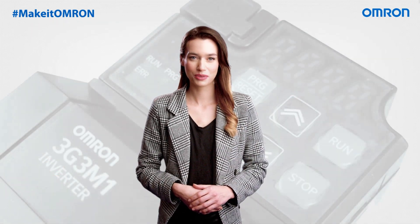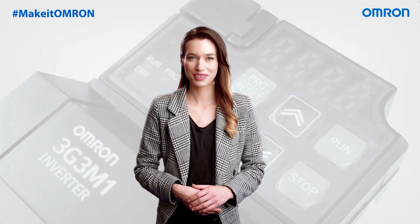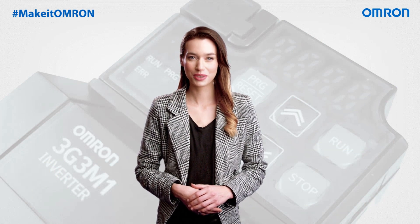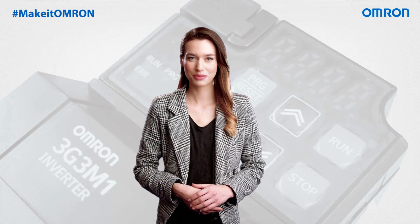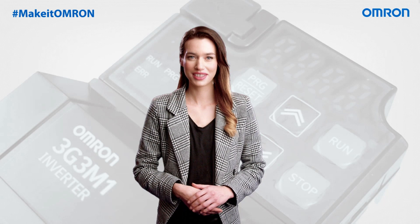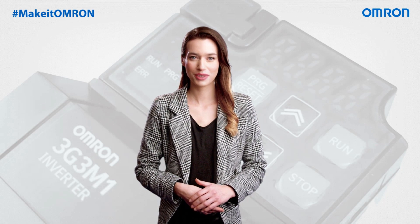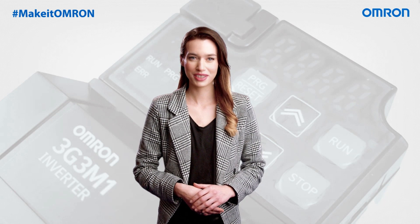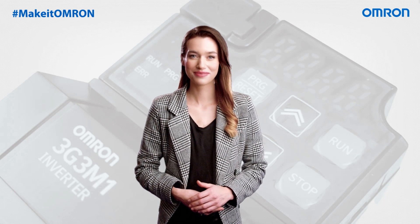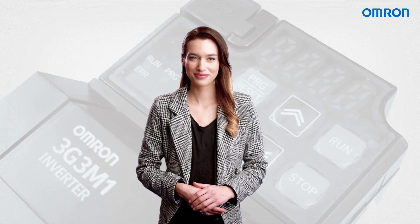So whether your objectives are focused on minimizing design, manufacturing and commissioning time, building more energy-efficient machinery, or simply increasing machine uptime and reliability, the M1 Series inverter family provides the versatility and capacity to propel your machine design to new heights. If you'd like to delve deeper into the advantages that the Omron M1 can bring to your business, please don't hesitate to contact us or visit our website at the following link.